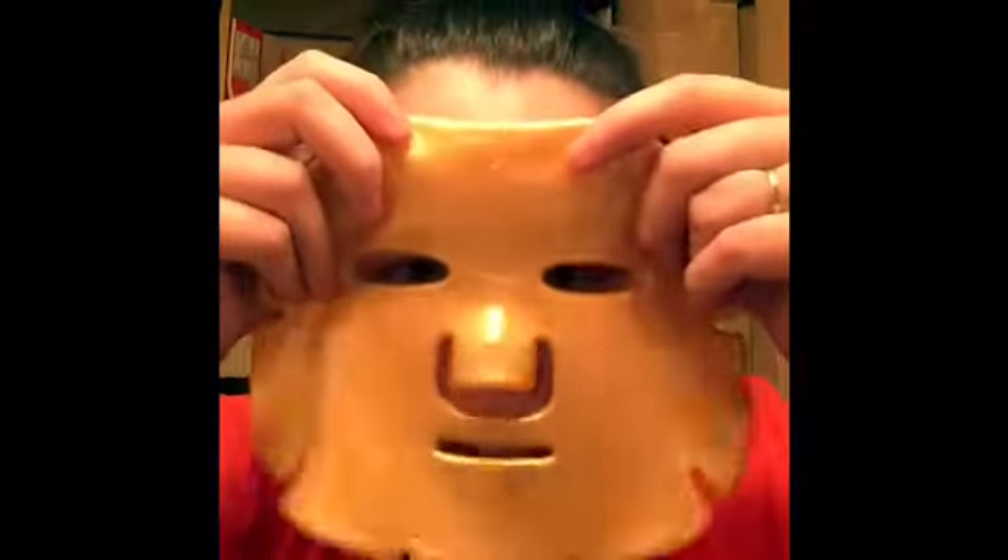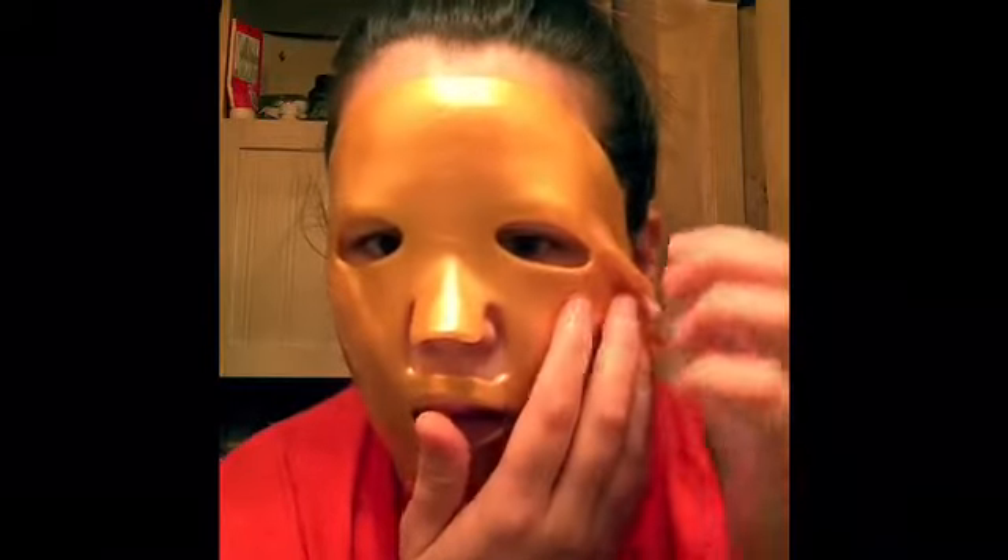You're gonna have to excuse the under-eye bags — I worked a 12-hour shift. So here we go. This might actually be easier with the camera facing me. Here we go, so it's not hard to put on at all, not at all actually.